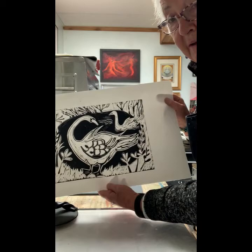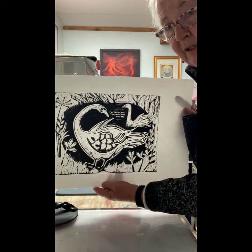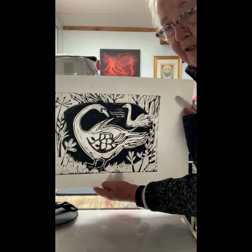They turn out really well. I love the black and white — it's very graphic and it makes the animal really stand out. You get a sense of the swan being in the pond with its mate close by. There you go.